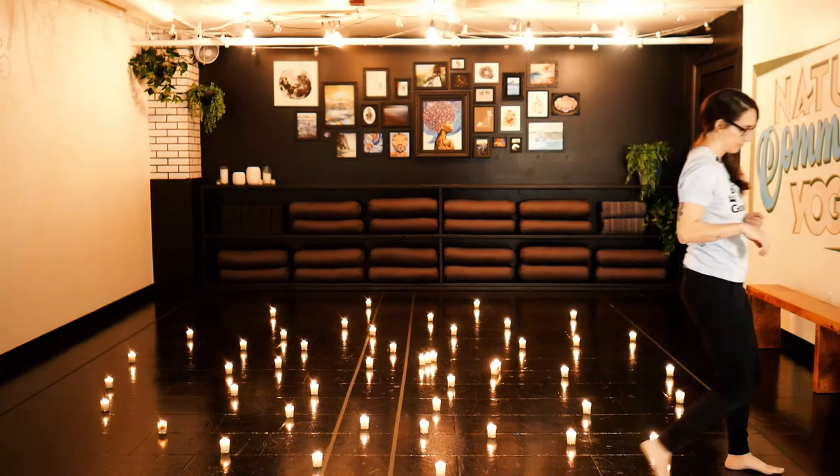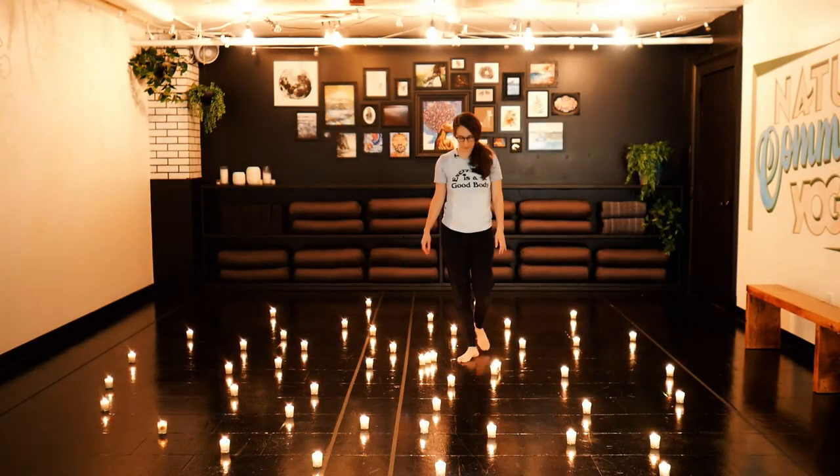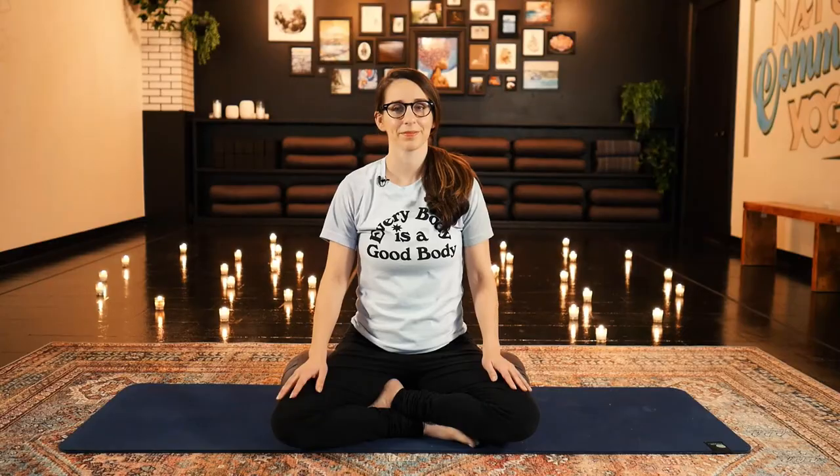Now you have a simple labyrinth for a walking meditation. I hope you had a good time setting up your labyrinth. If you're interested in creating a special ceremony for an upcoming winter solstice, check out our masterclass on our Yoga Wild On Demand platform — link below.